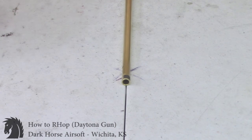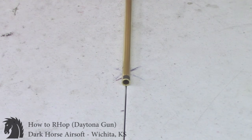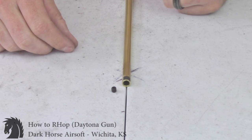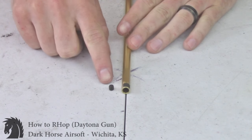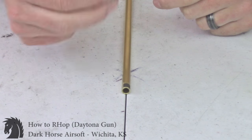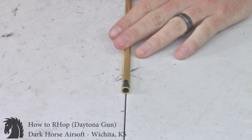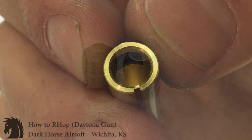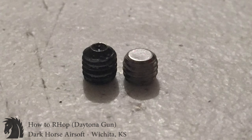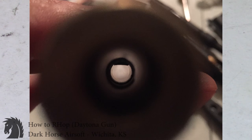That's it in a nutshell. I'll show a picture of what it looks like engaged into a Daytona gun hop-up unit. One last thing — I use a flat-tipped set screw rather than a standard pointed set screw, as it gives a slightly flatter push on the patch. If you have any questions put them in the comments below. There was no sanding on the inside of the barrel, just a little on the outside, and the patch maintains its curvature and hops BBs just fine.